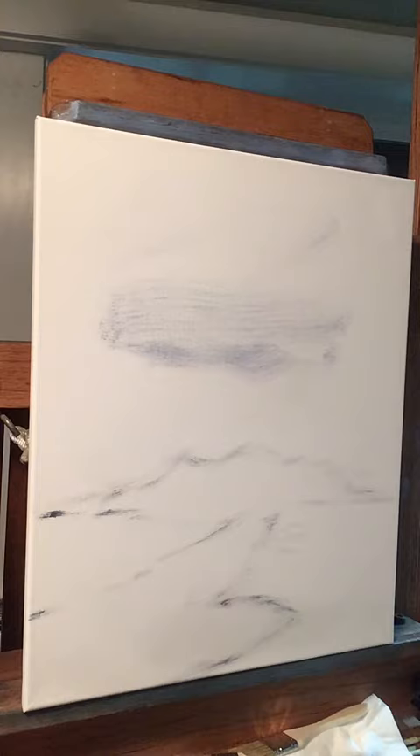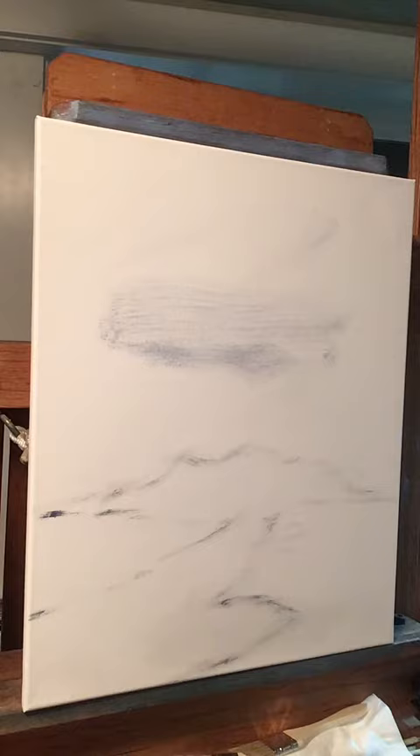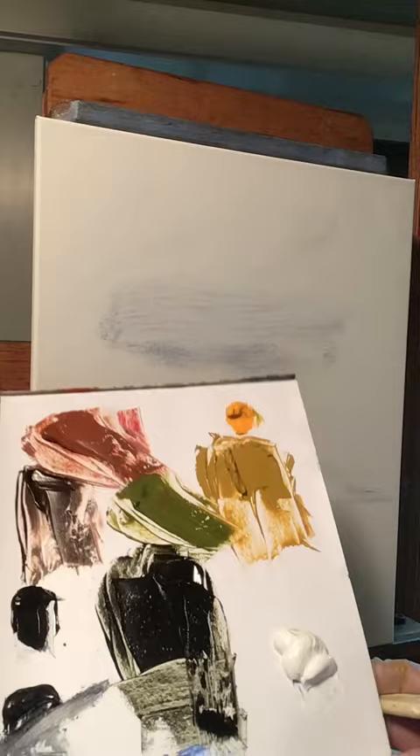If you haven't painted with me before, this is linseed oil. Because this is not the Bob Ross technique, you've got to have linseed oil. I just keep my brush saturated with linseed oil — that's all you've got to do, it's not that hard.